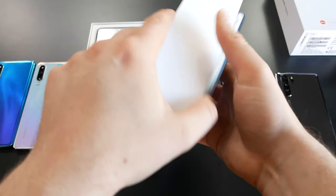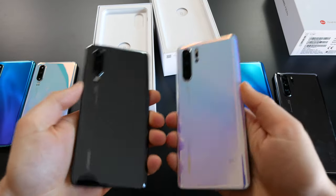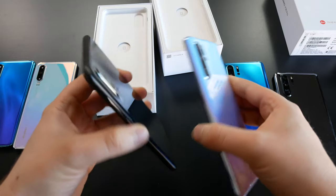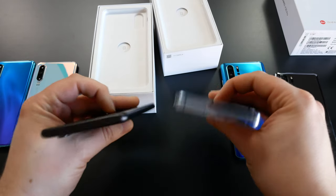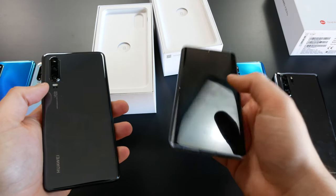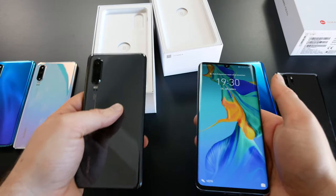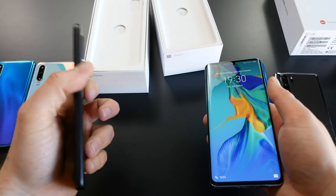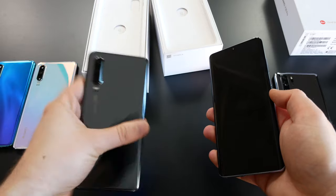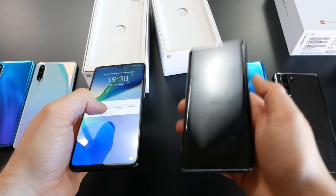Let's start with the Pro. I guessed the color correctly. It's now the second day that I've been able to play around with the devices, and I have to say 6.47 inches — this device is bigger than the Mate 20 Pro. In comparison, the P30 just feels so much more slim and light. You only get the curved screen on the Pro version.